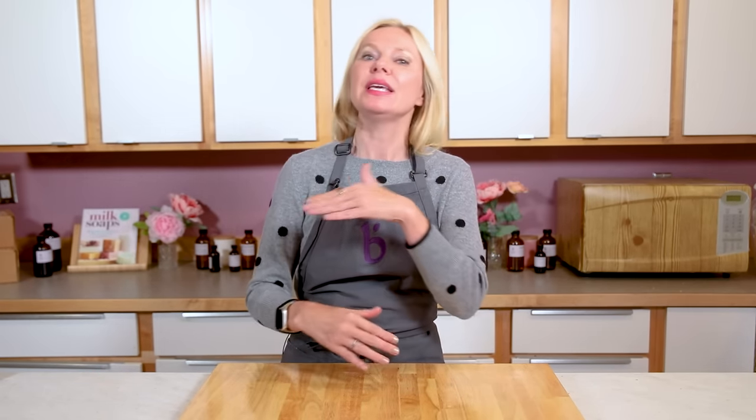If you've never made cold process soap before, swirling is probably not the first thing you want to start with. Go back to the beginning of this channel and get some basics under your belt, but once you've got one or two basic soap recipes under your belt, you're ready for the world of swirling. To make sure you're set up for success on your first swirling batches, I've got a few tips.